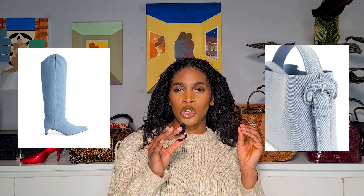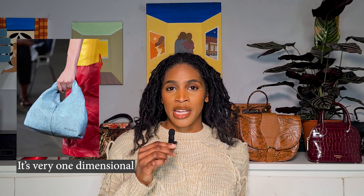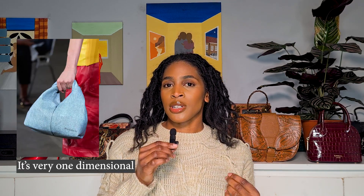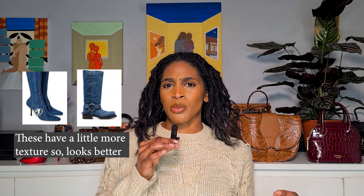Why is it that when brands make denim accessories or shoes, they use this almost perfect-looking denim that just looks so cheap? Because I love denim and I want denim accessories, denim bags, denim shoes — but most of the time it's always in this very smooth, fake denim-looking material. I really do think if it was in a material similar to a denim jean or denim jacket, it would look so much more elevated. And it's not just lower-end brands that do it — it's higher-end brands as well.